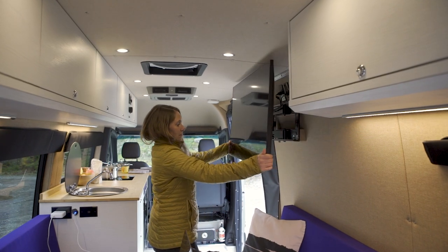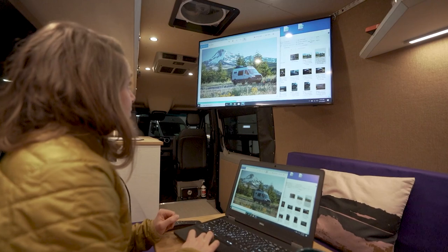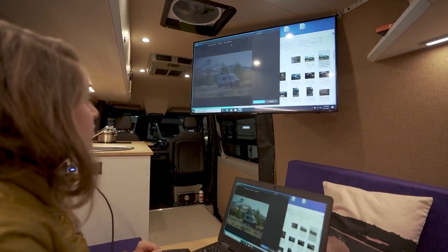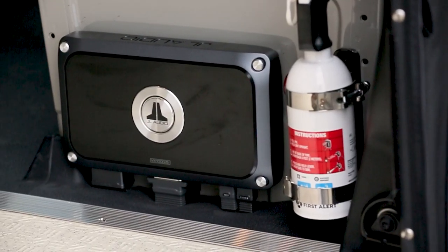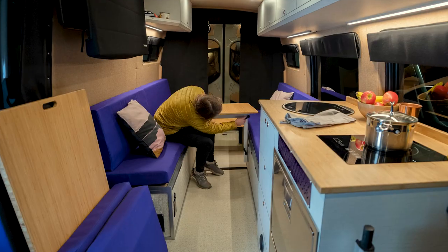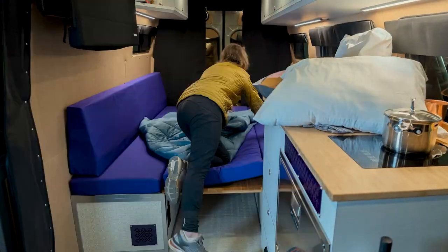For entertainment anywhere, we've installed an articulating TV wall mount with a 43-inch TV. And don't forget about the sound — our customer chose to include a state-of-the-art JL Audio system. When the day is done, the lounge area transforms into one large sleeping area for a good night's sleep.